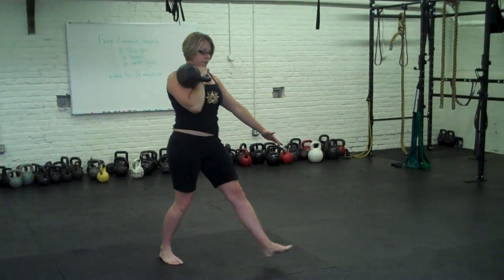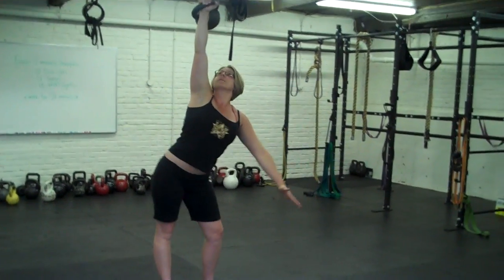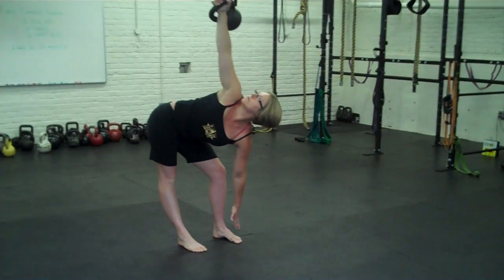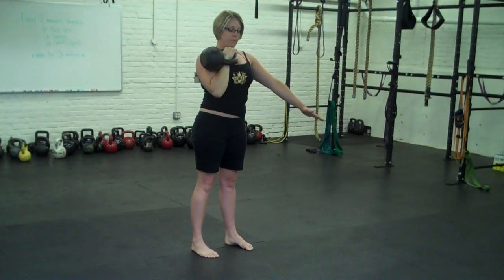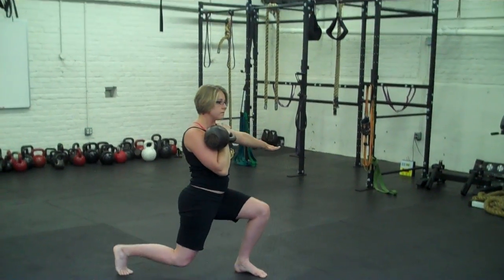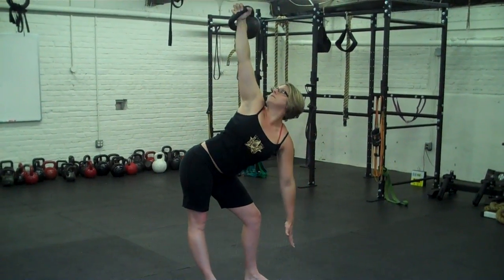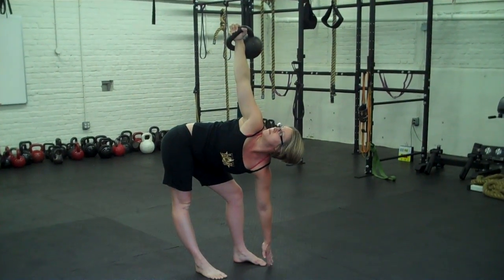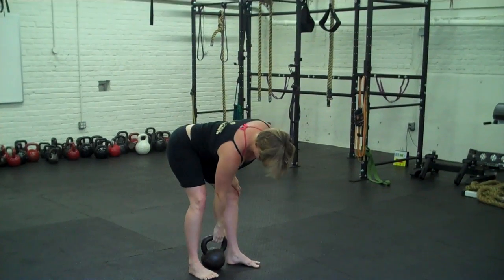Alright, lower it. One more. Okay, here we go. It's the traveling windmill. Thank you.